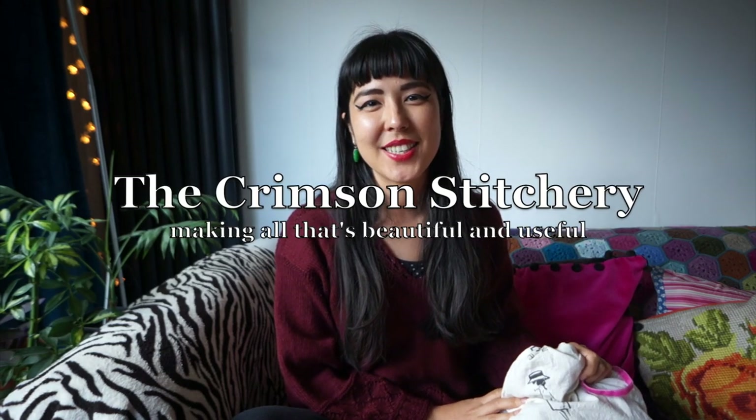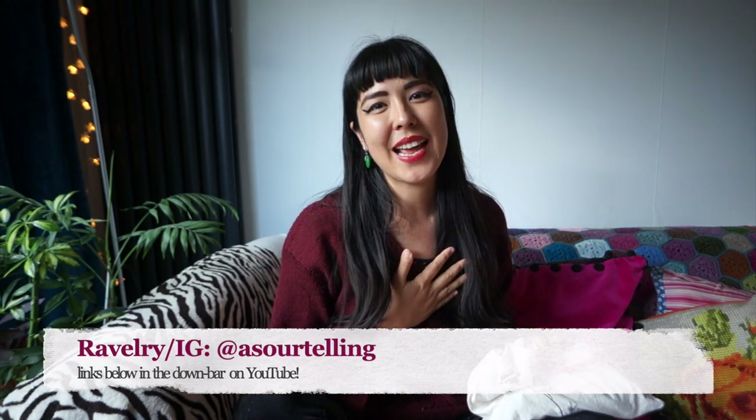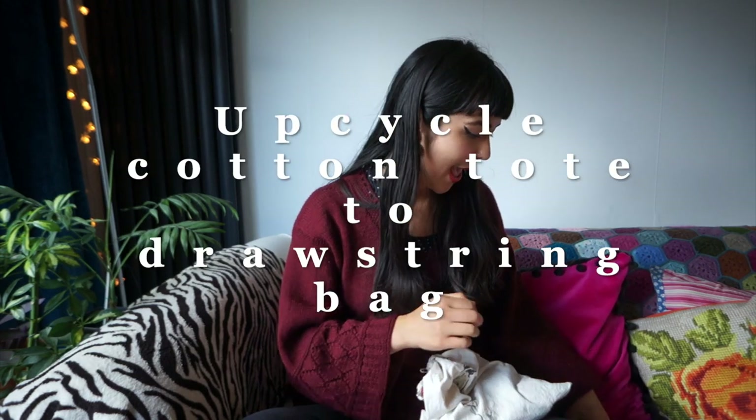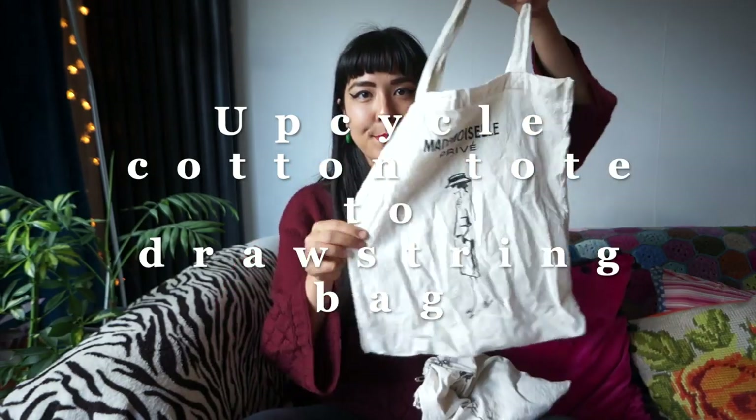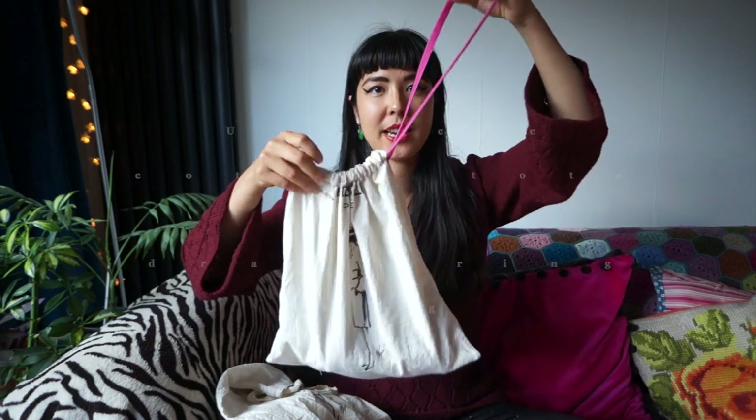Hello and welcome to the Crimson Stitchery. My name is Anushka and you can find me elsewhere online as Sourtelling — that's my username on Ravelry and Instagram too. This video is a quick and easy tutorial for how to upcycle a cotton tote bag into a drawstring project bag.